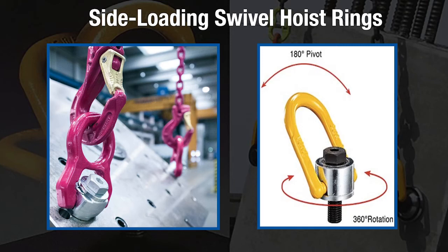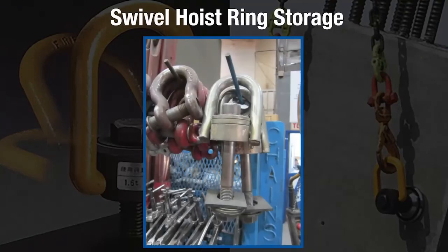There is no derating when side loading swivel hoist rings. When storing swivel hoist rings, it is best to store them somewhere safe and clean so the swivel hoist rings can avoid mechanical damage, corrosion, moisture, and adverse temperatures.